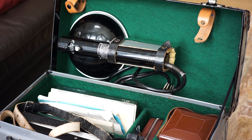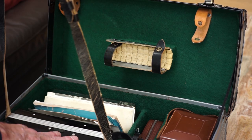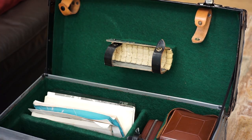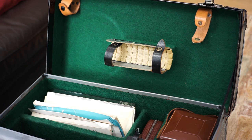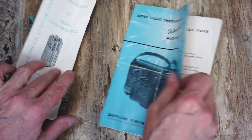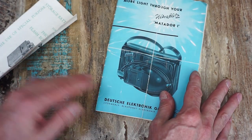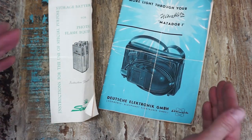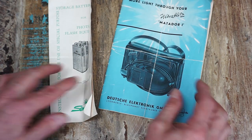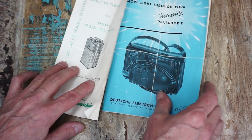Also in this kit it came with a really cool flash system and battery pack. Here's the battery pack — it also came with a whole bunch of instruction manuals. Next up is this awesome Ultra Blitz Matador 1 — it's a very cool battery pack. I haven't used this yet; I'm afraid it's gonna blow up, although it would make a great video.